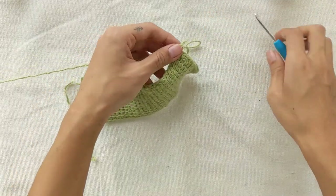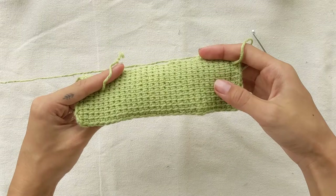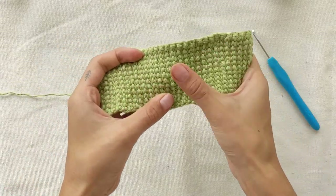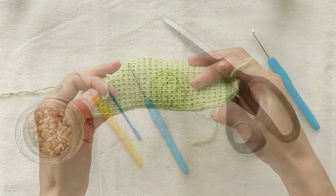Tunisian crochet is also known as Afghan crochet. It combines knitting and crocheting, which creates a fabric that is tight-knit and dense — a perfect choice for this bean bag project.